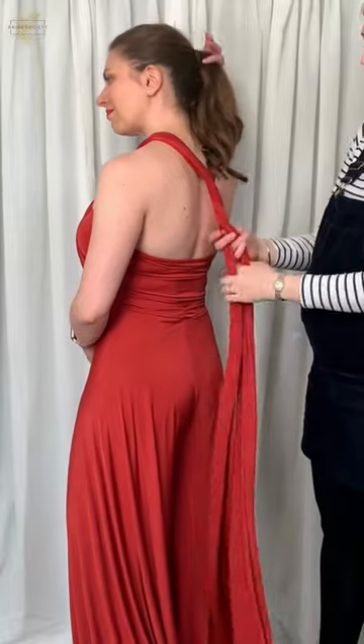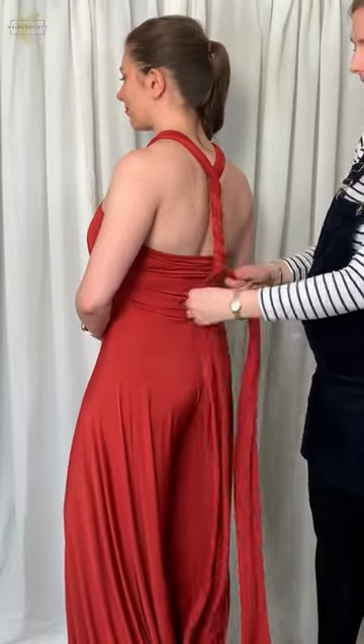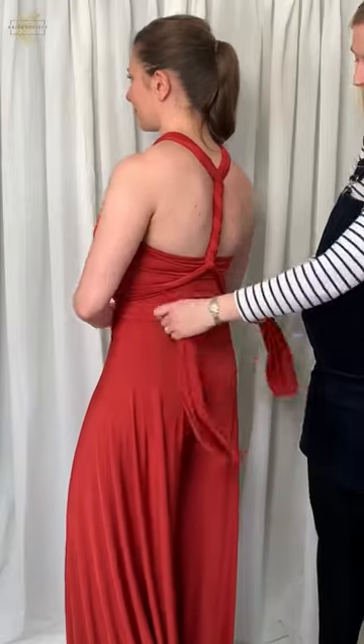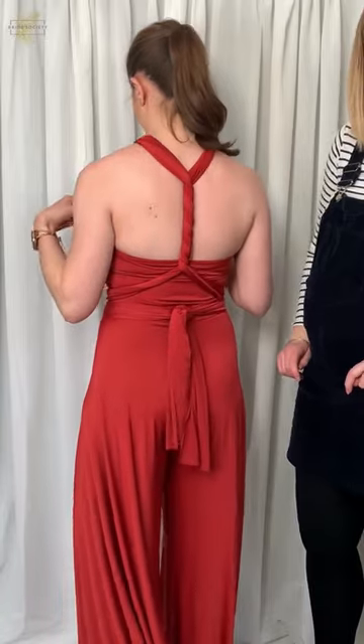Then we're just going to twizzle it around the back to create a really cool racer back detail. Take the straps back around the front, back around the back, and tie in a simple knot — and there you are, ready to go out and boogie.